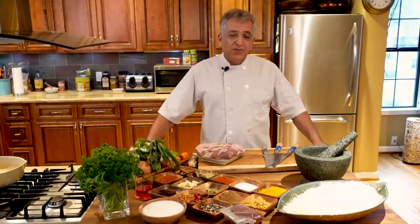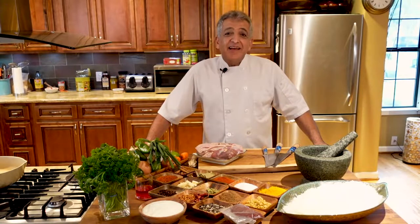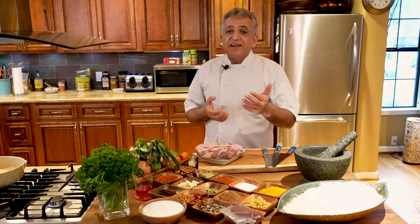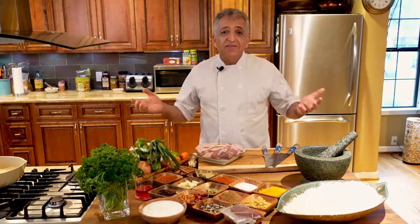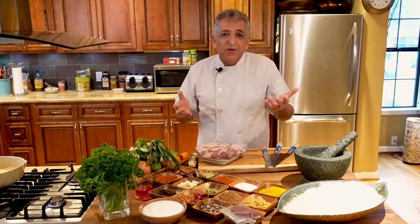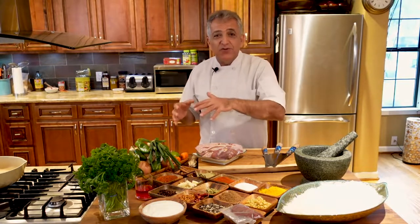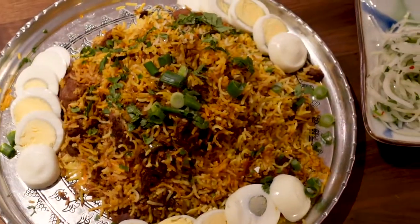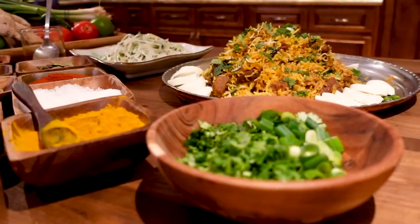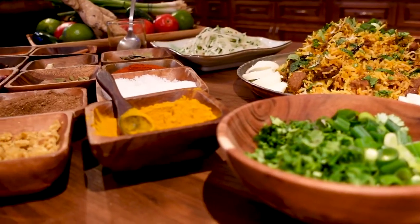Hello everybody, welcome into my kitchen. As you see, I'm doing the cooking indoors — the winter has started and these days we have rain outside, it's quite wet and also getting cold. That is why I decided to do the cooking inside. Today I'm going to make you some lamb biryani. As you know, the lamb biryani is one of the most beloved dishes in the whole world.